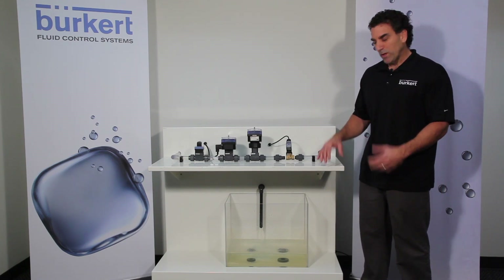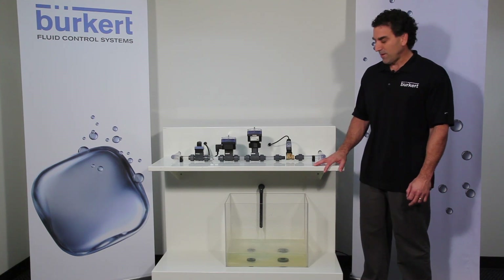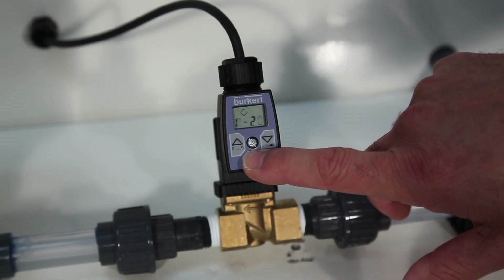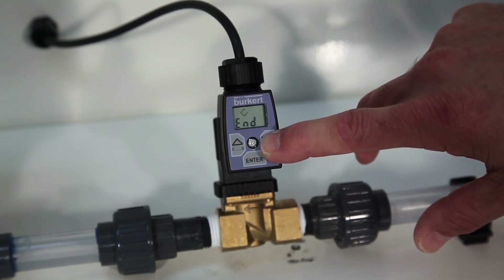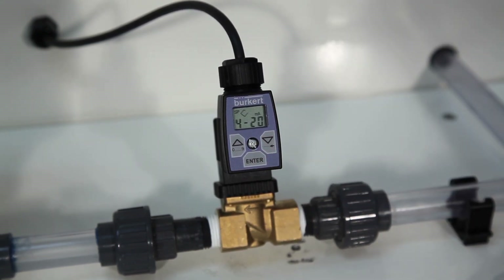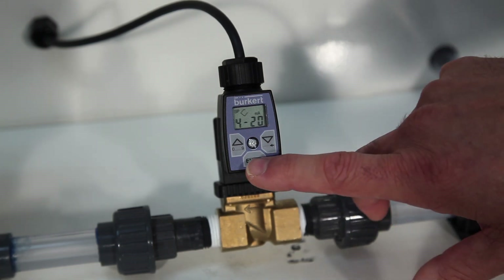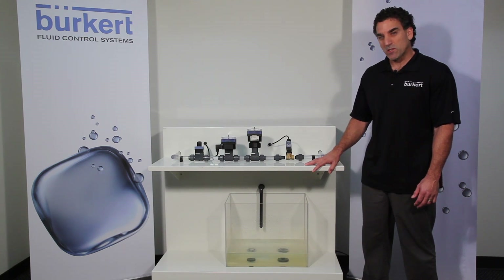INP is where we will select the external input signal that will be communicating with the 8605. Hit enter and by use of the up and down arrows we can go through and see our selections. For our case we'll select the 4 to 20 milliamp input and hit enter, and you'll see a checkbox up here confirming that selection.